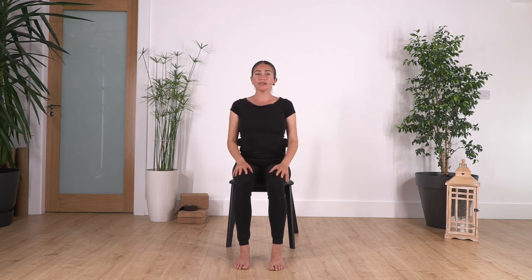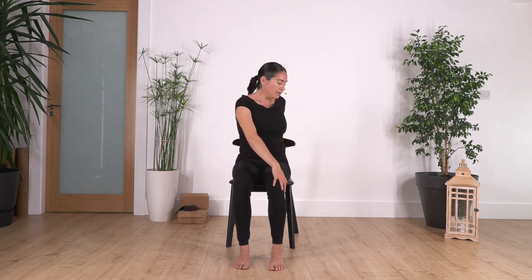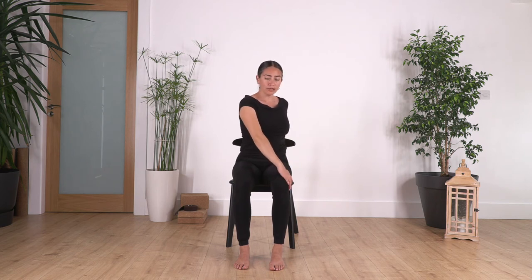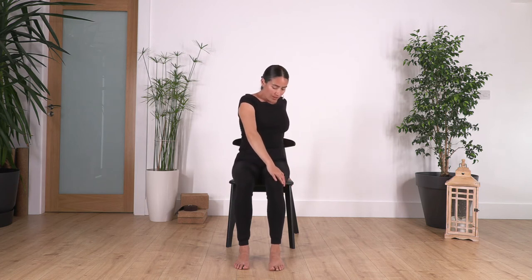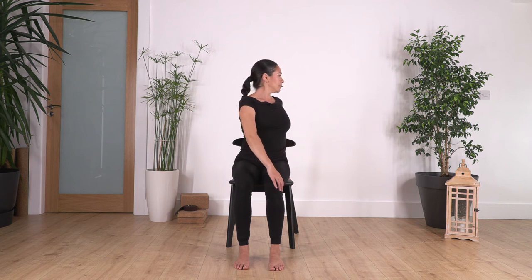Now we go to the second natural movement of the spine, which is the twist. Let the right hand go behind and the left hand beside your knee. Be careful not to push the knee to the side. Keep pushing your feet against the ground for stability, engage your tummy, lift your chest, and we twist — it's important that we twist with the back straight. Hold here for four deep breaths, inhale and exhale, pushing your feet gently onto the ground to extend and straighten your back more.